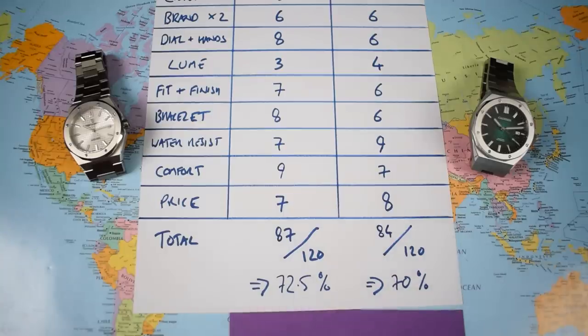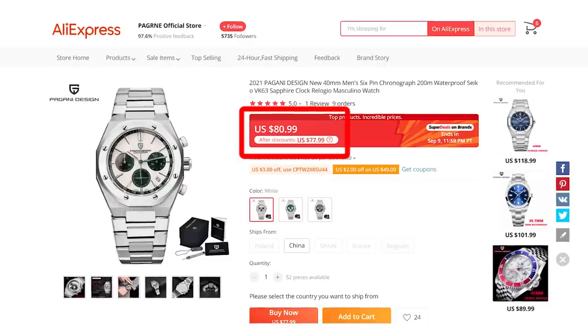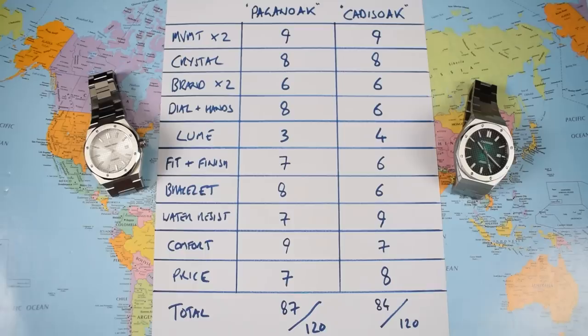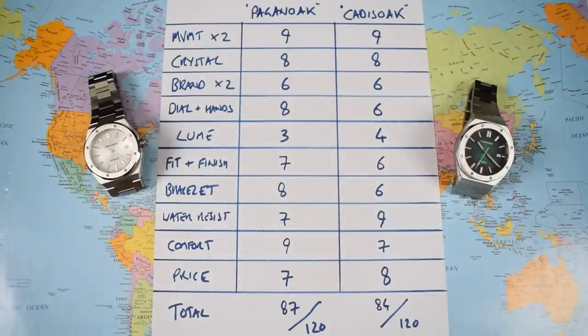Hang on — what about that curveball? Well, there is a mecha-quartz version of the Pagani Design available for the same price as the Cadizan. Unless you're utterly fixated on having a three-hand auto and completely opposed to the idea of a mecha-quartz chrono, you should definitely be considering that one. So no losers today and a choice of winners — the Cadizan is a pretty solid offering at $75, and the Pagani takes it out overall. Don't neglect that mecha-quartz if your budget is tight. Thanks for watching — check out other head-to-head videos in the description. I'll see you soon.